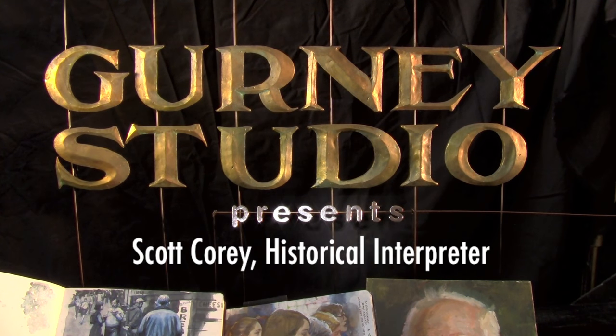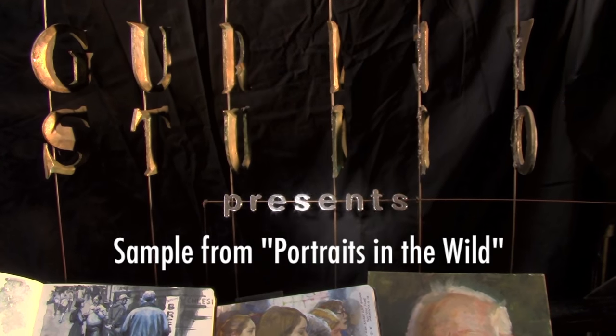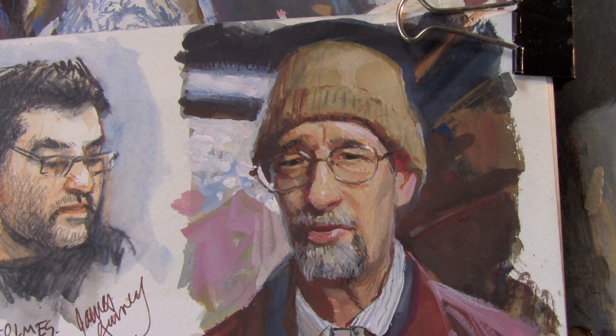His name was Scott Corey and I hear he's still working here. I'd love to do his portrait in watercolor and gouache, and since it looks like it might rain, I'll need to be partly indoors to keep from getting too wet.